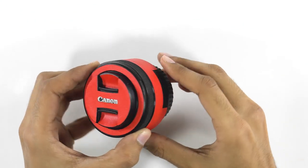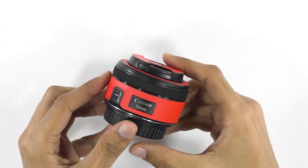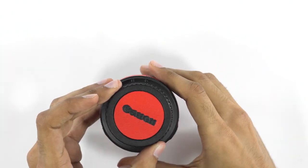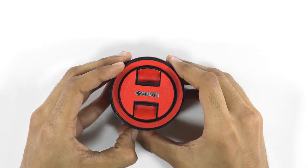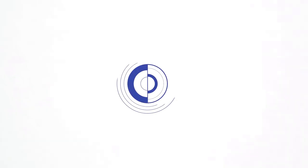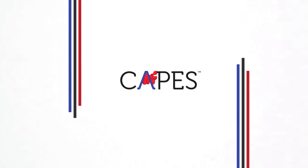Wow, all done already? Say hello to your new Canon 50mm. And I'll see you next time.